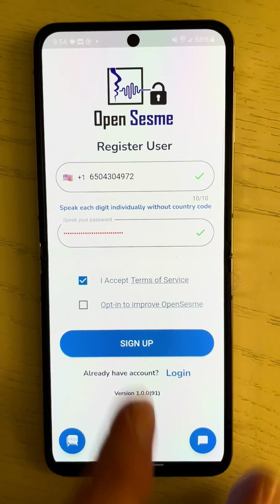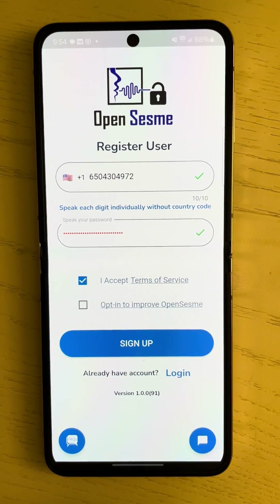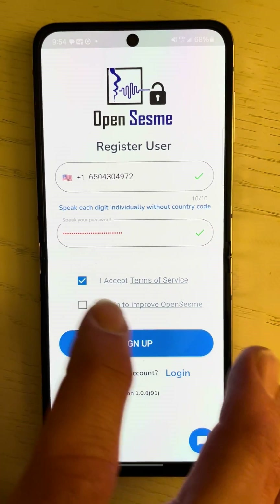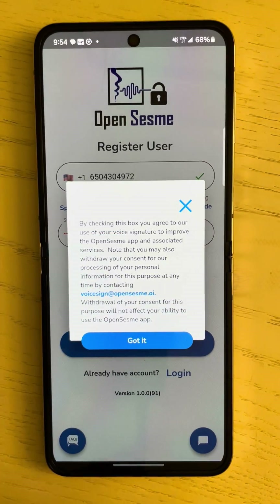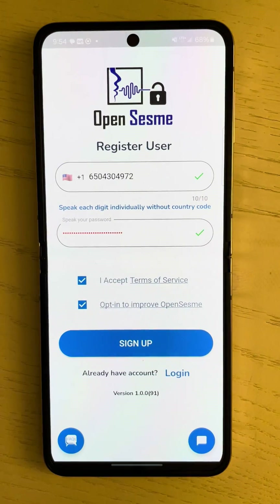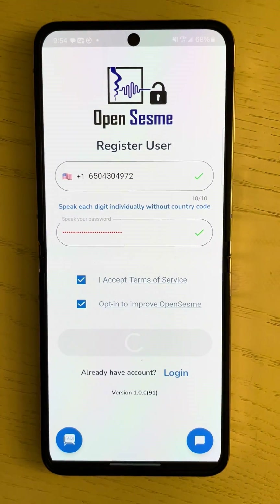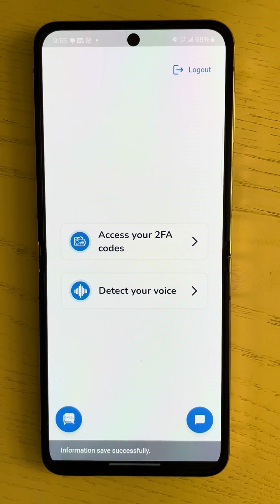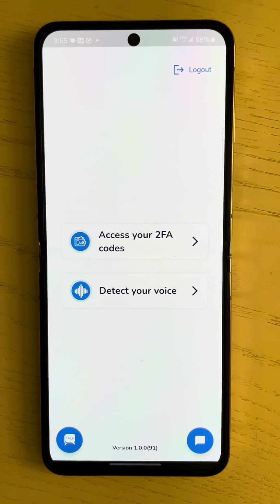Next, I'll accept the terms of service. There's also an opt-in if you want to get features faster that we're working on internally — you would just share your voice data for additional services, nothing that would be selling externally. I'm going to opt-in. You get a quick disclaimer explaining basically what I just said; to move on, just click got it. Now we click sign up. And now we're in.